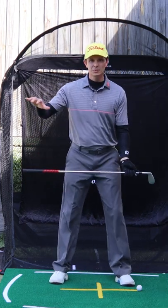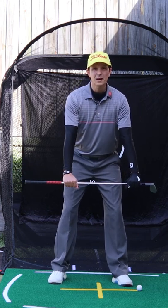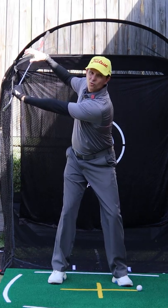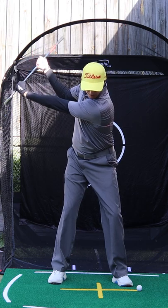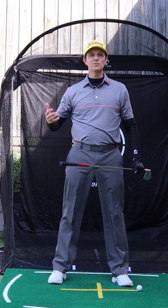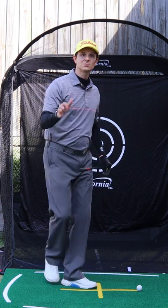Grab a club, put your hands over the top of it like this with the palm facing down. Make a backswing. Now as you get to the top of the backswing, your right hand comes off the club, palm facing up, and you make your downswing. That gives you a better feel for shallowing it and helps you get a bit of external rotation in that downswing.